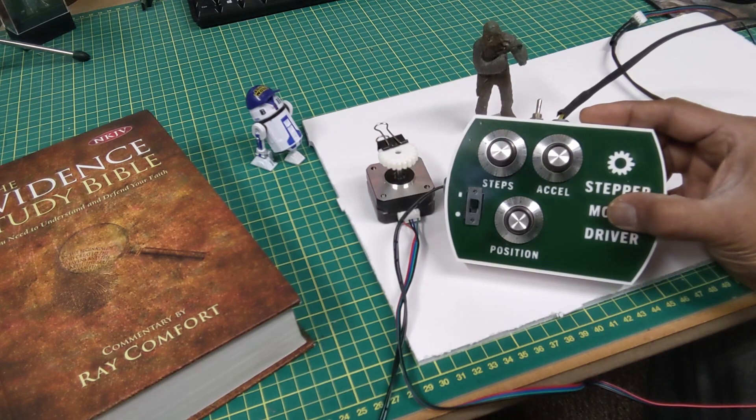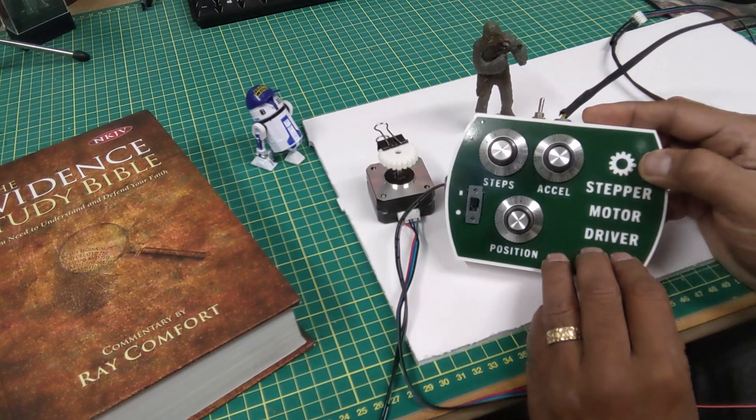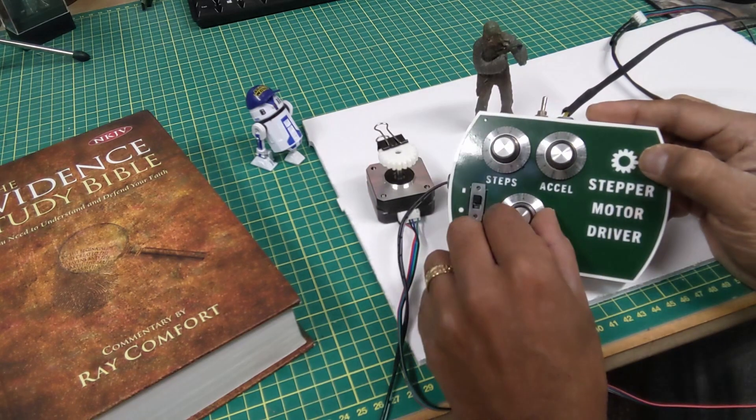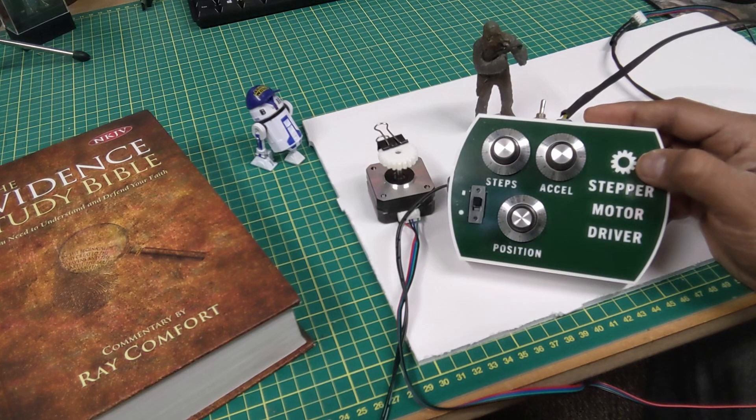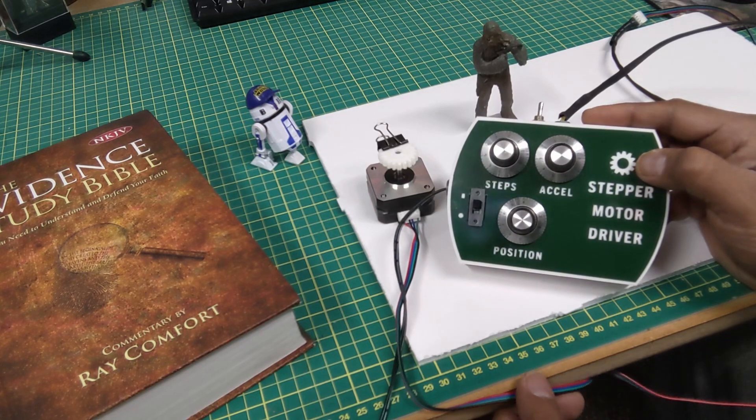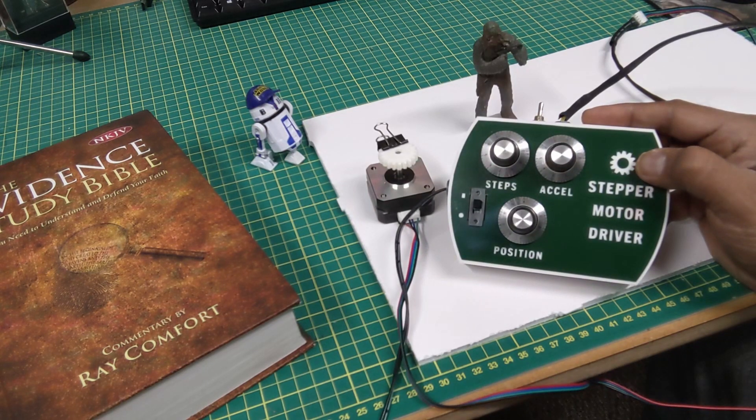That's my first stab at this. I'll test it out in my IG-11 head that I'm building right now with three of these stepper motors and see how it goes. Thanks a lot for watching and hope you stick around for the thought for today — we'll see you real soon.